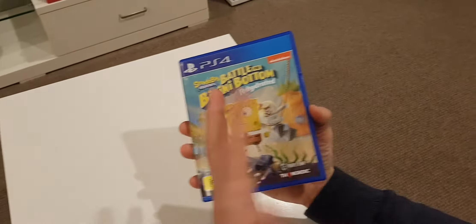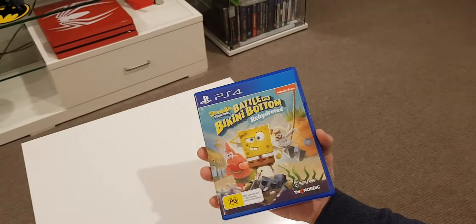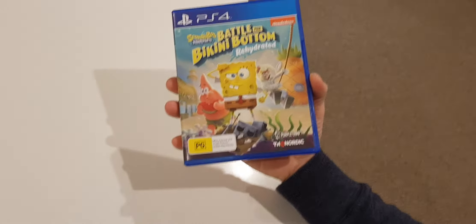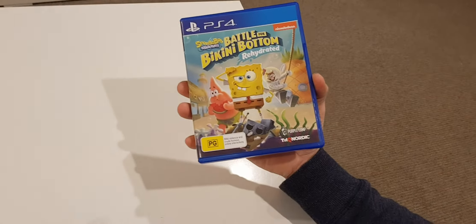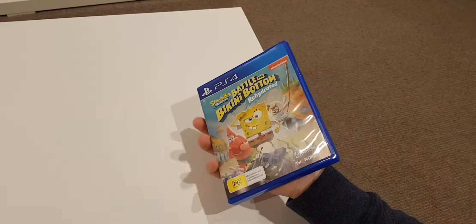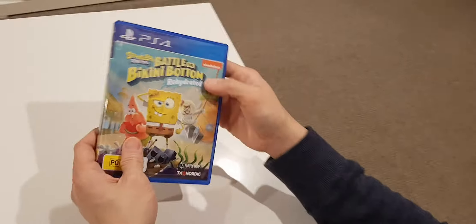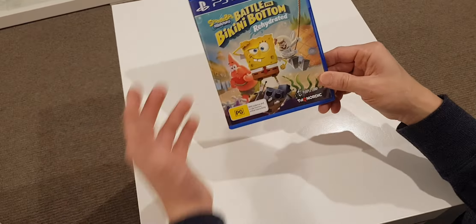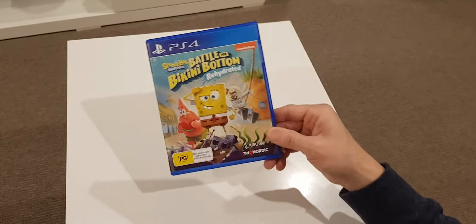If you have a wife, a girlfriend, a kid, a family member, or a friend who likes to game together with this type of game — why not? We need to support games that have local co-op. We need more games like that.